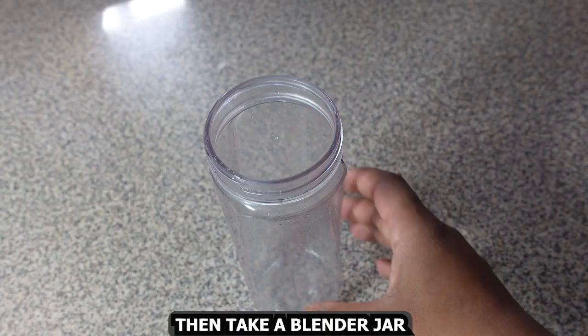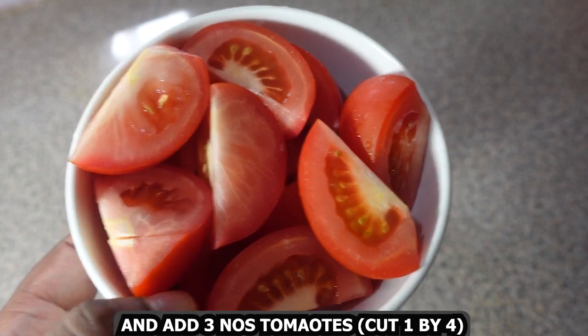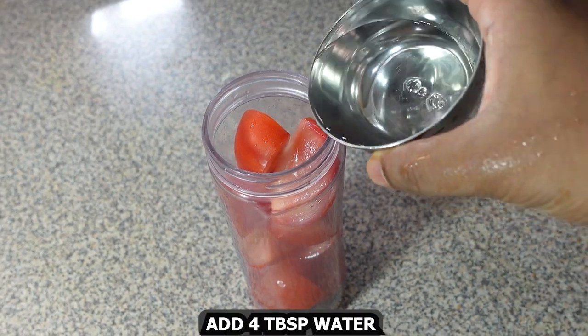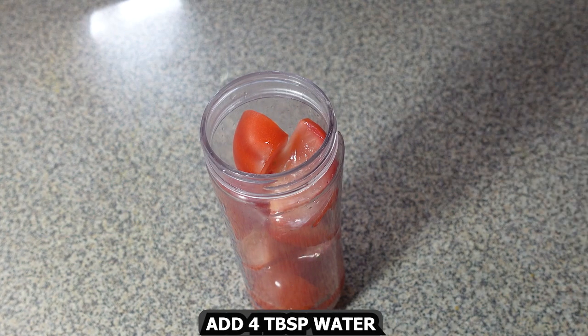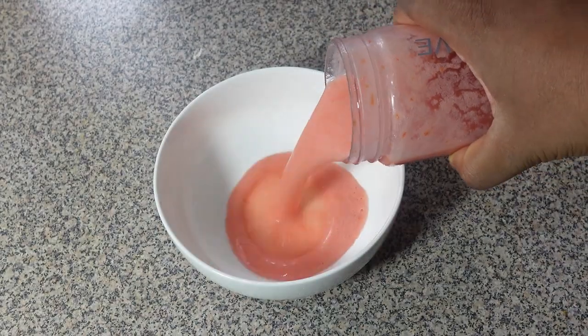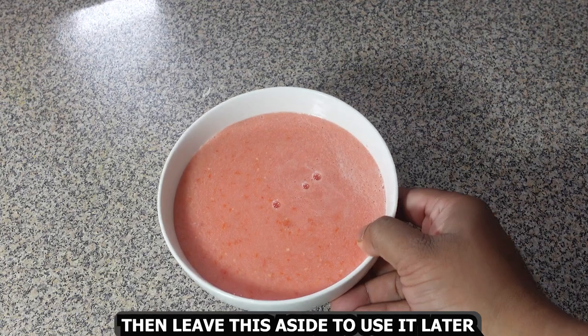Then take a blender jar, add 3 tomatoes cut in quarters, add 4 tablespoons water, and blend this to a smooth puree. The puree is ready — transfer it into a bowl and leave it aside to use later.